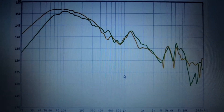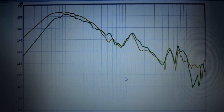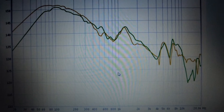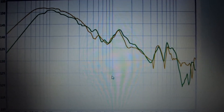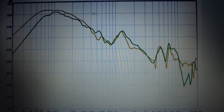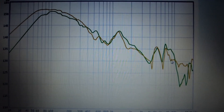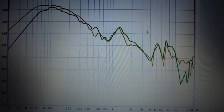Hi guys. As you can see, this is the frequency response of the JVC HASR185A. This is totally unbalanced because the bass is very powerful — otherwise the highs have about 30 decibels less than the bass.